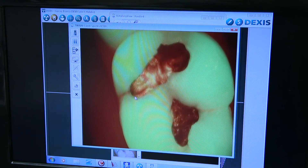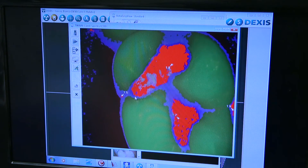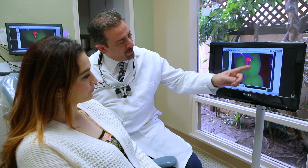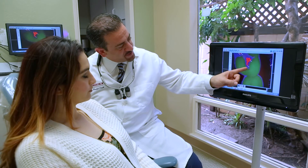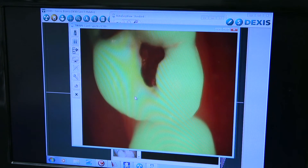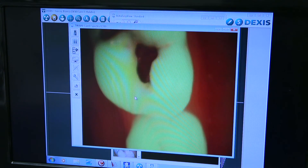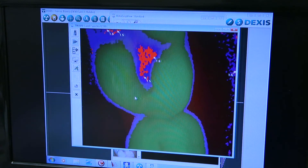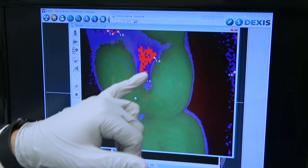Once the image is captured, a Doppler radar type image is seen on the screen. The image allows the patient to see healthy tooth structure versus decayed tooth structure, and it also shows how deep the decay actually is. The image gives you a color and a numerical differentiation as to the depth of the decay, making it extremely easy to understand for the patient.